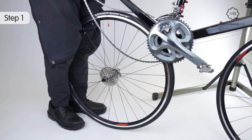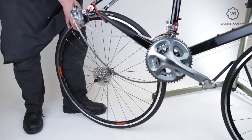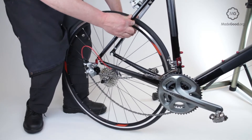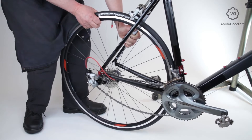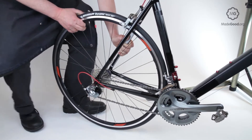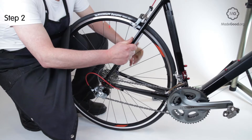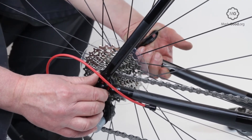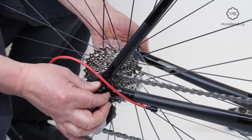Put the chain onto the fastest sprocket and guide the axle into the slots on each side. The weight of the bike will help you get the wheel in exactly the right place. With your head on the bike centre line, check the wheel is centred in the frame. Rotate the handle through 180 degrees from the open position to the closed position. Close the brakes and check they're working well.